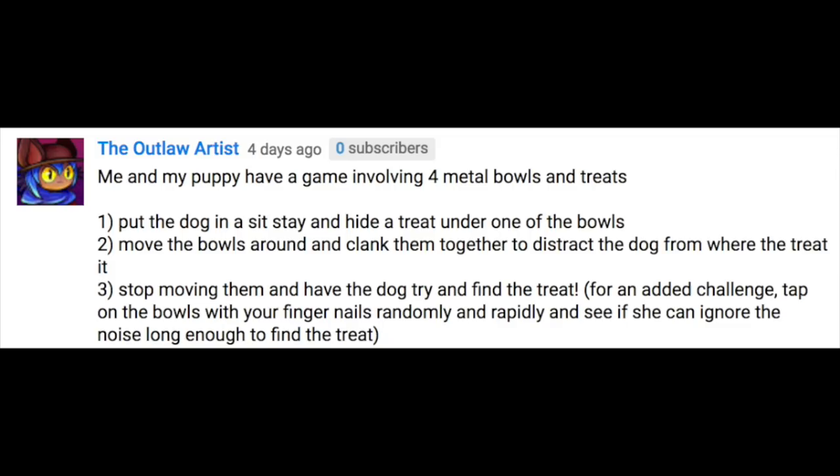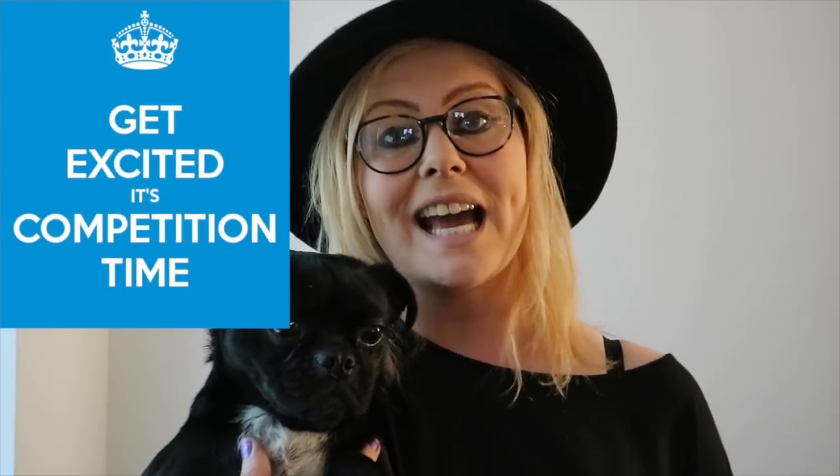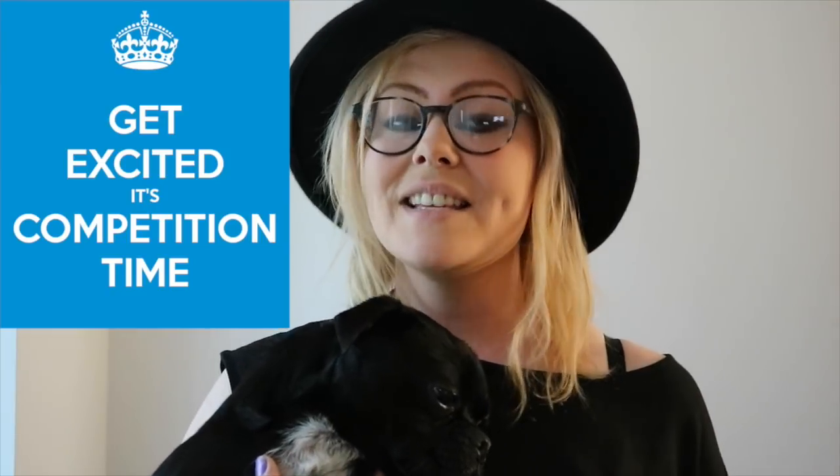You may remember from last week's video that we had a special competition to win this little guy, and we're very pleased to announce that the winner is the Outlaw Artist — just send your address to relaxmydogmusic@gmail.com and we'll get your soft toy sent through. We also have another competition this week to win this Kong lion, so comment your best doggy tip or life hack in the comments below and we'll announce the winner in next week's video.